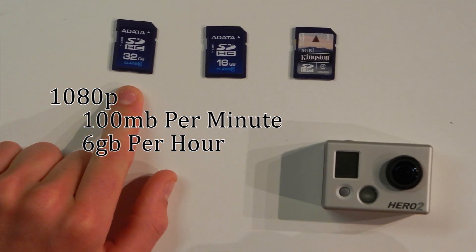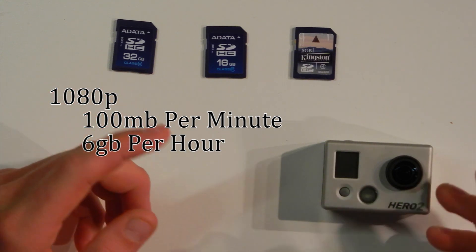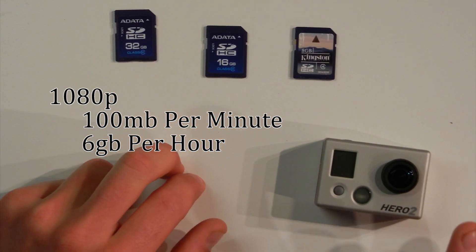I've got 32GB cards for most of my cameras, as I have a spare battery. So as soon as you get a spare battery, you don't want to run out of card space. With 32GB, I'm good for two full charges and a little bit more on my Hero 2 camera.